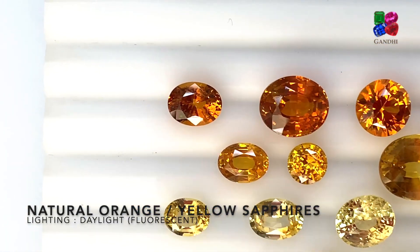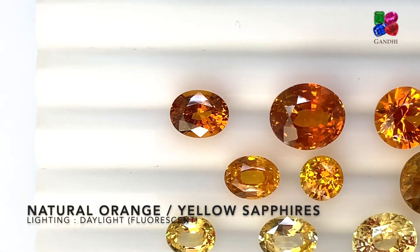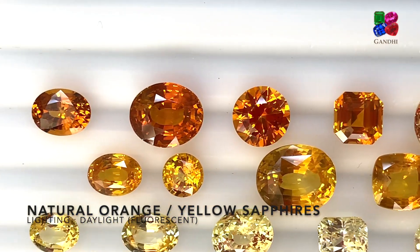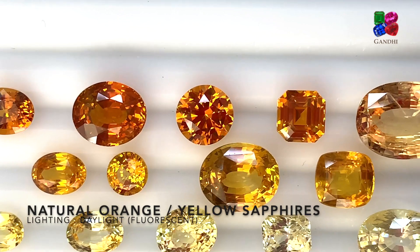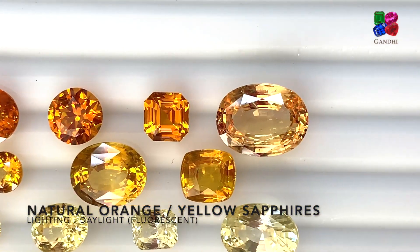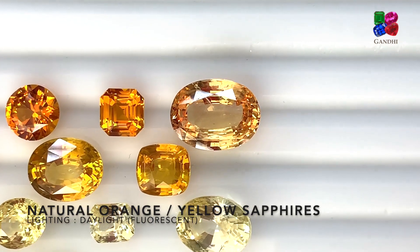Hi guys, today we're going to see different shades of natural yellow and orange sapphires. They might be heated or no heat, but they are all natural. We're going to see the different shades of yellows such as vivid yellow, pastel yellow, golden yellow, and so on.